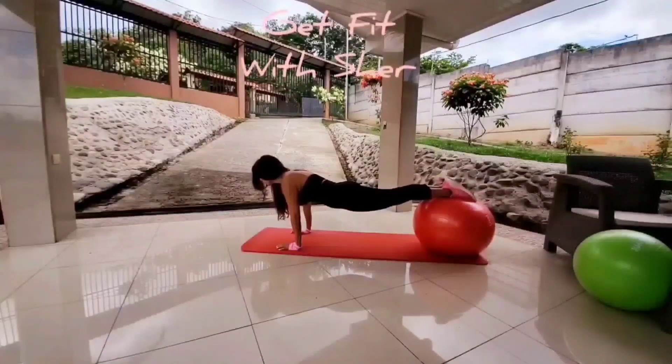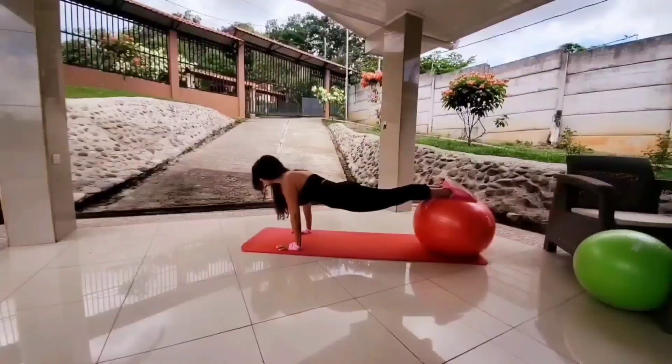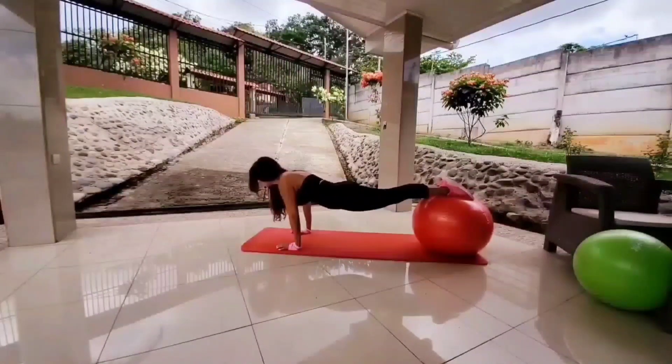Focus on your abs. I know you'll be feeling a burn, and I know that this will be a tough position for you, especially if you're doing this on the ball for the first time. But hang in there, please. Remember to breathe as well. Keep holding your plank. You can do it — you're strong. Just a few seconds remaining. Keep holding.